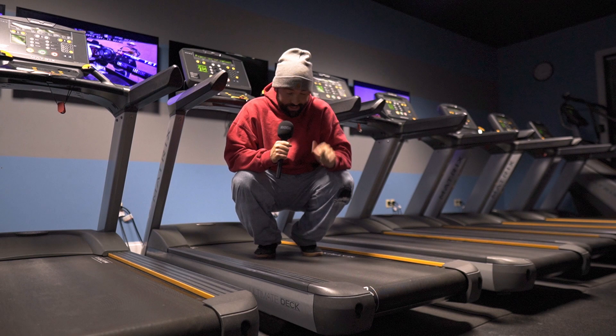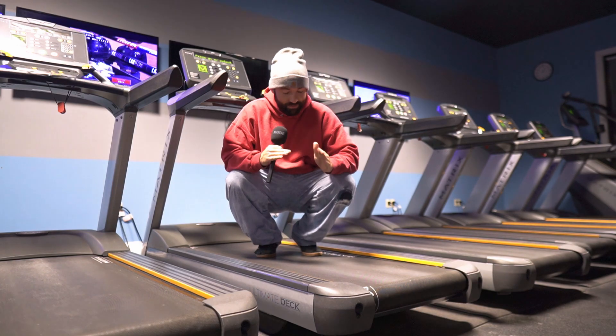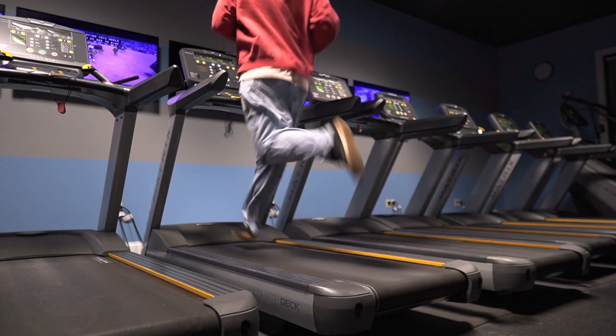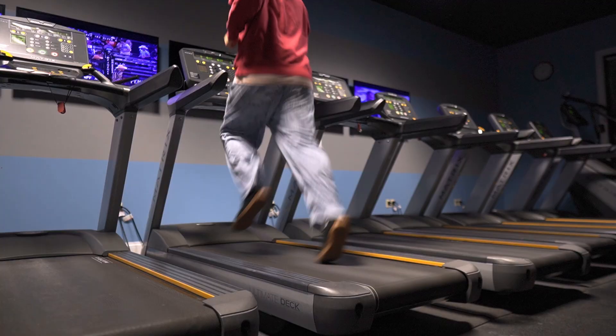Never take your beanie off because your hair is going to look stupid. And wear a sweatshirt and long pants when you work out because it's going to make you sweat more.